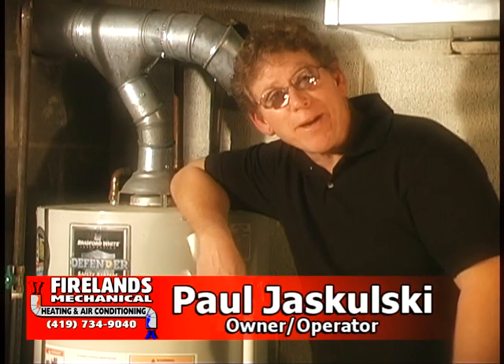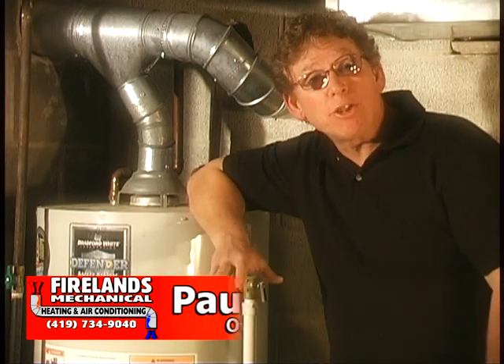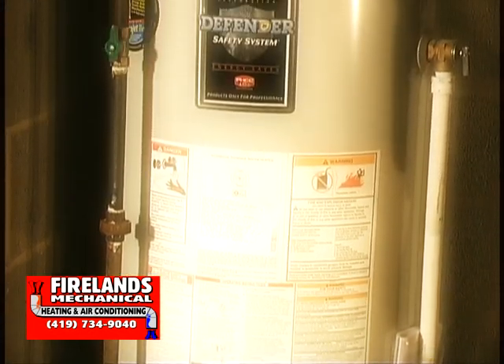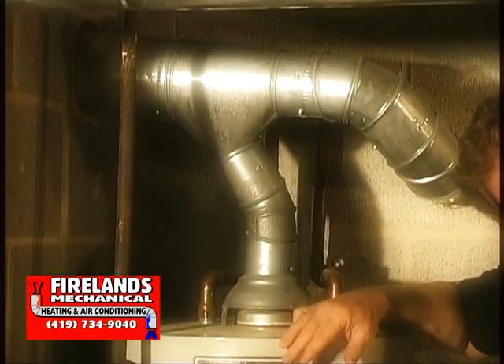Hi, I'm Paul from FireLens Mechanical. Today I want to talk to you about your hot water tank and making sure that it's safe. There are two basic types of hot water tanks: electrical and fossil fuel burning. Today we're going to address fossil fuel burning hot water tanks.